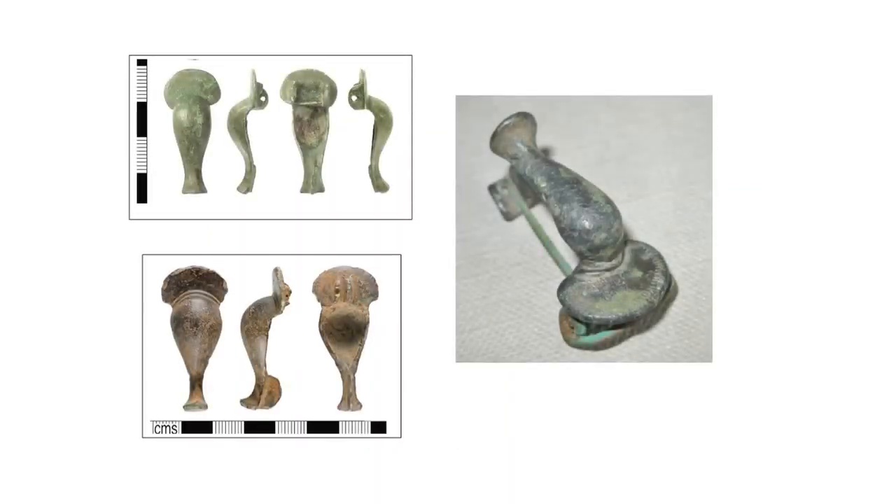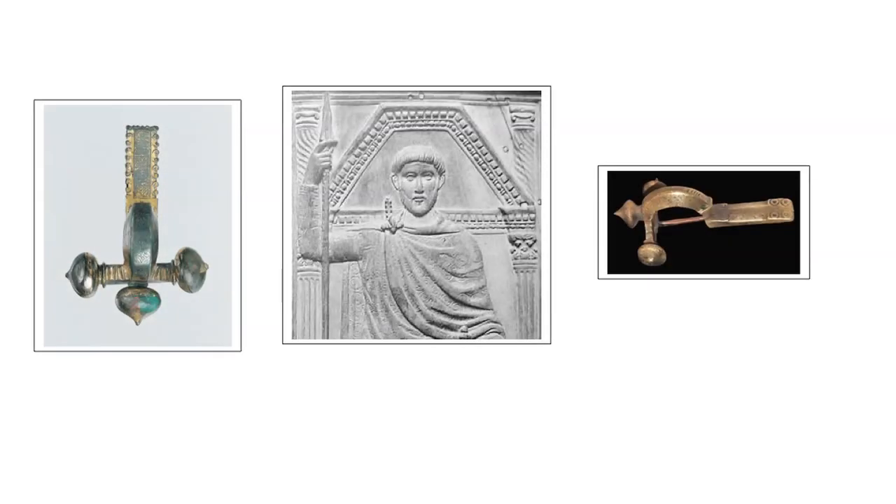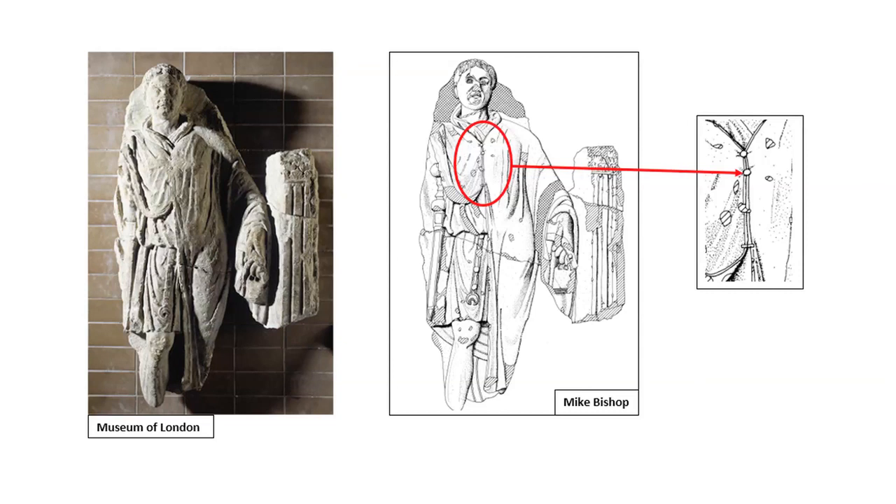Military cloaks and capes needed brooches and fasteners. This much is made clear by the sculptural evidence as well as the many finds from sites, some of which have known military associations. Knee brooches in the 2nd and 3rd centuries AD, as well as the crossbow brooch in the 4th, were clearly used for the sagum, the military cloak. The tombstone of an unknown soldier from Camomile Street in London depicts him wearing the paenula, the military cape, having it fastened at the front by two toggles and two buttons. The buttons here may well represent the ubiquitous and multi-purpose button and loop fasteners, just one of many classes of artefact used by both the military and civilian populations, possibly even buying them from the same sources.